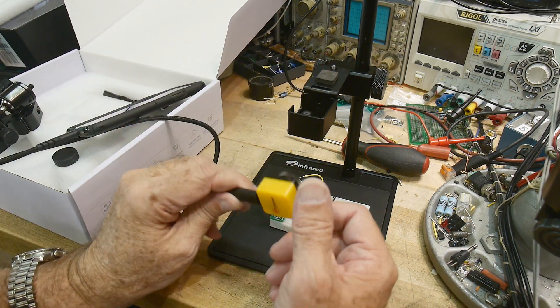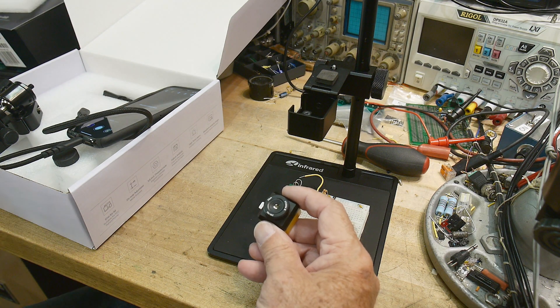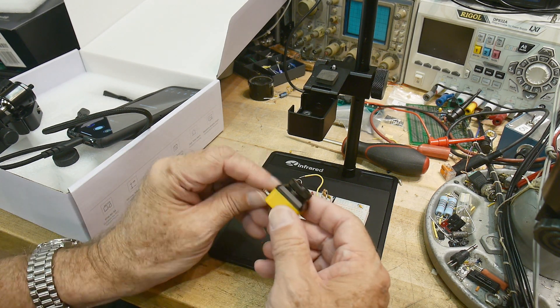Anyway, there you go. That is my review of the Xtherm 2 T2S Plus thermal camera. Yeah, I really like it — it's nice.